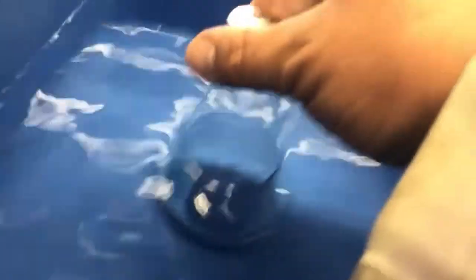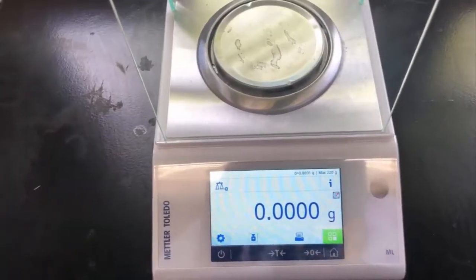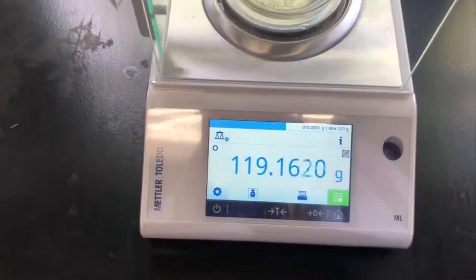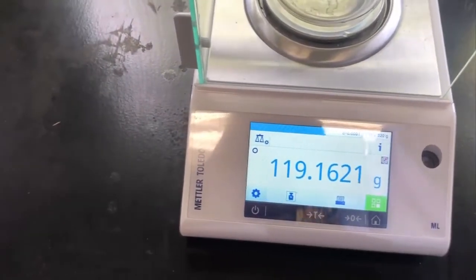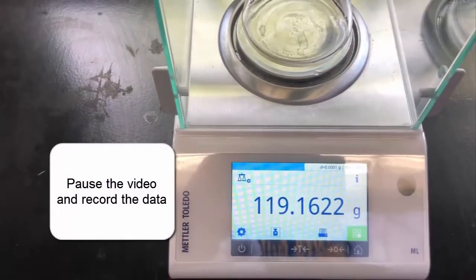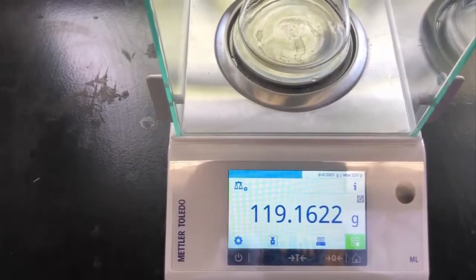I'm going to pause this here and we'll come back and weigh it. So here we are — I've tared out the balance. I'll put this back in there. I dried it off well also. And that's our final mass.